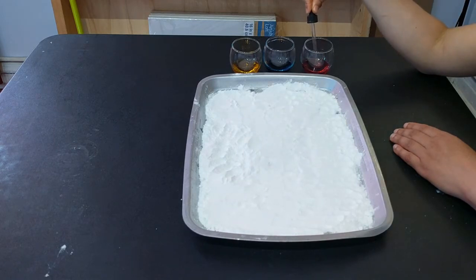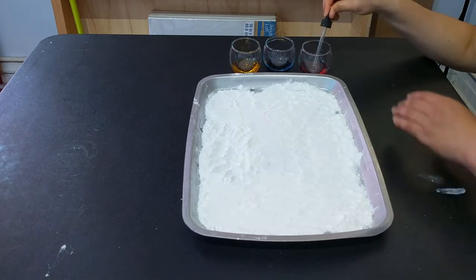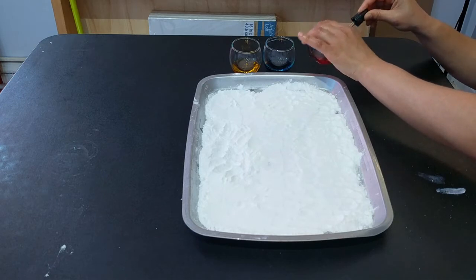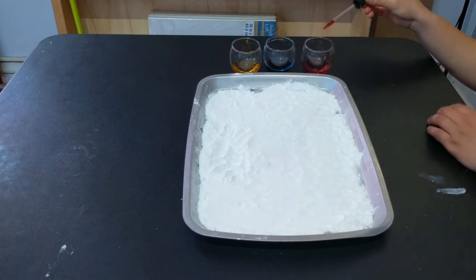So it's also kind of like a science project as well — just seeing how you get the reaction from the baking soda and the vinegar, and seeing what you can make with it.